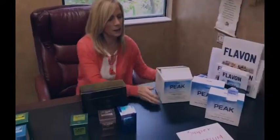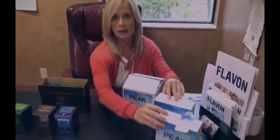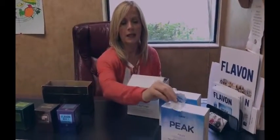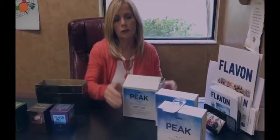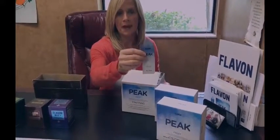And our next one is our Super Premium that comes in two boxes of sachets. There are 30 sachets in each of the boxes, so it's a total of two boxes, each with 30 packets.